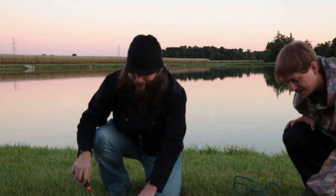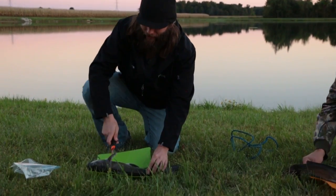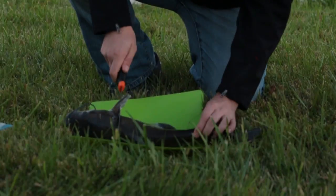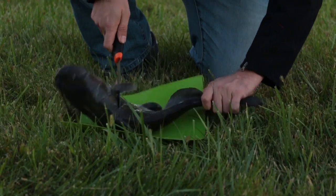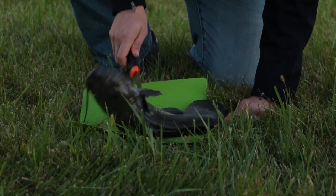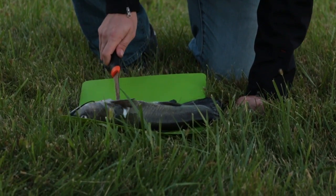First, don't be a big wuss when the fish moves around. So the first thing you do is go right here behind the gill plate and the pectoral fin and you make your first little incision — all the way from the spine down to the stomach.